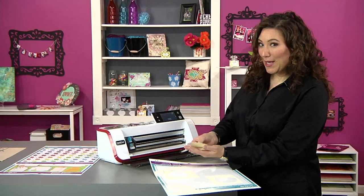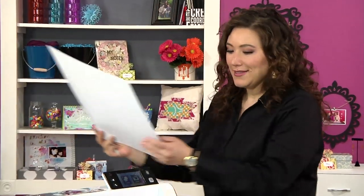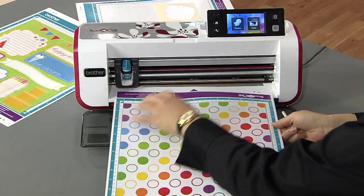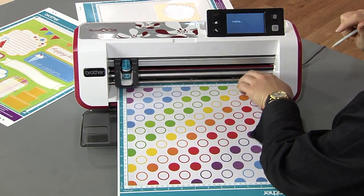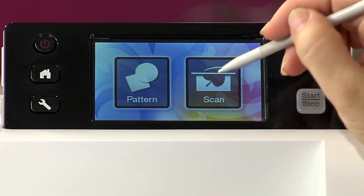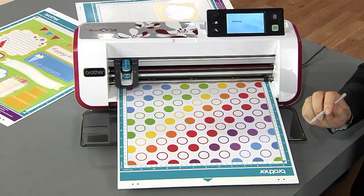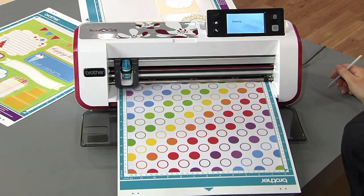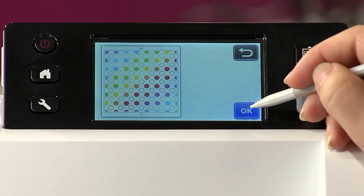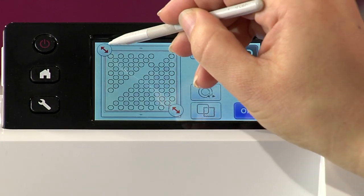Let's look at one of those pieces of paper that has some printing on it — that's kind of fun and exciting. I'm going to go ahead and grab these polka dots and just load them right into the machine. Load the mat right there. And now once again I'm going to choose scan, direct cut, and let the machine do all the work for me. Okay, there's my design, and I'm going to go ahead now and choose the polka dots I want to cut.